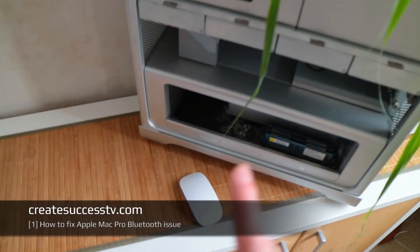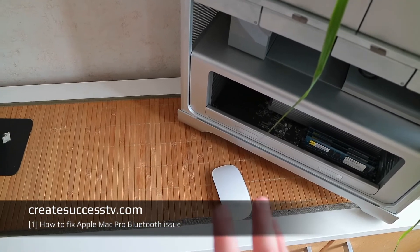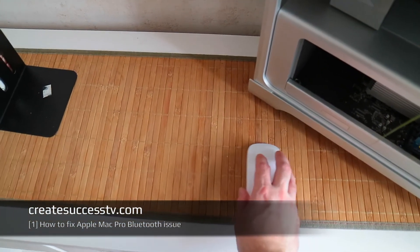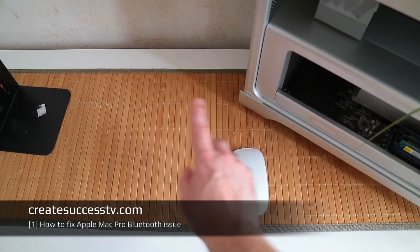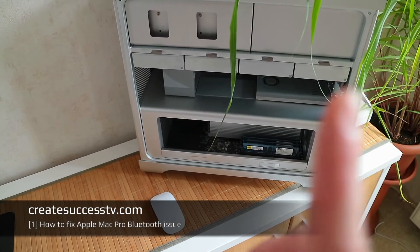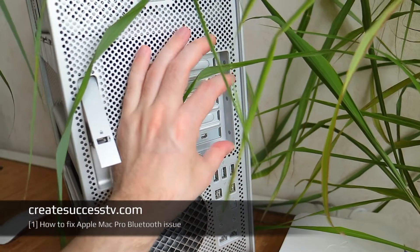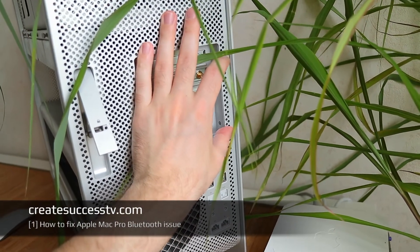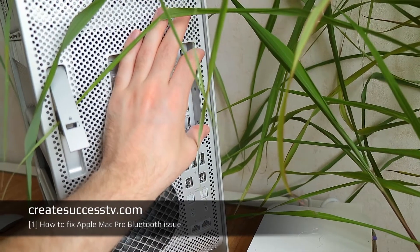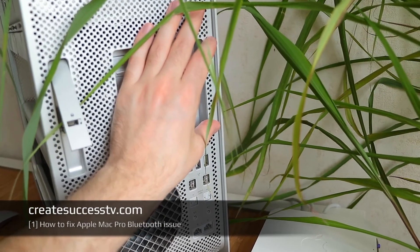How to fix the Bluetooth issue on your Mac Pro 4.1 or Mac Pro 5.1. Sometimes on these older Macs, people have reported issues with Bluetooth performance. In my case, I had the same situation when using the Magic Mouse - sometimes the pointer would just jump or be slow. After doing some research, I found it has to do with the antenna installed right at the back. Some people claim that the metal case has some coating that can mess with the signal strength of your Bluetooth connection.